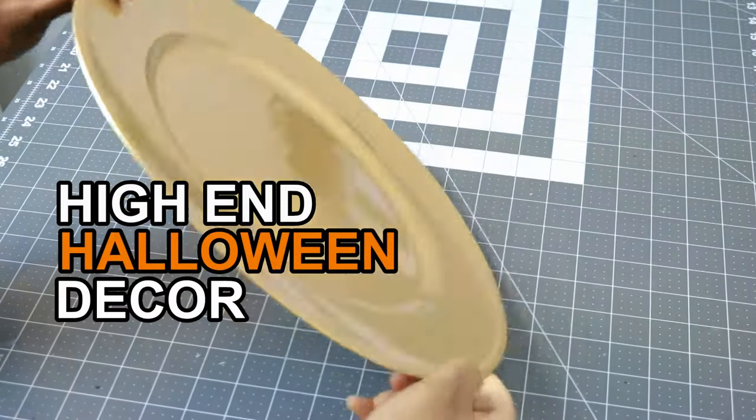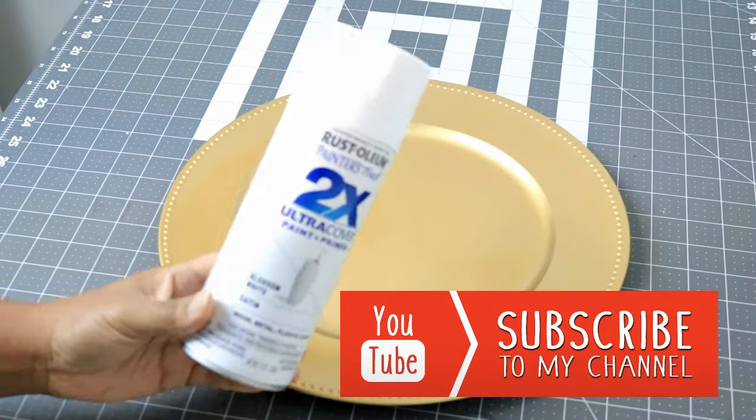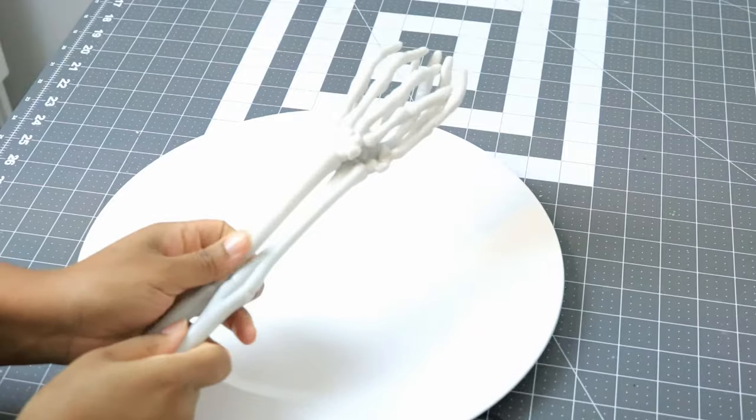Hello DIY friends and welcome back to another video. We're going to take a Dollar Tree gold charger plate and I'm going to get some white spray paint to make it white.